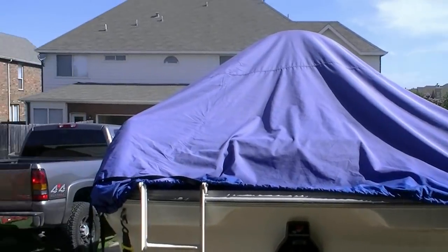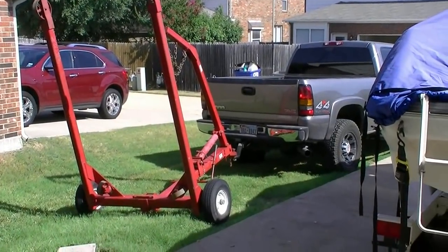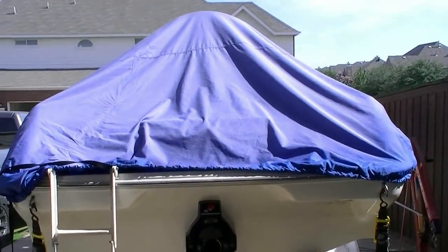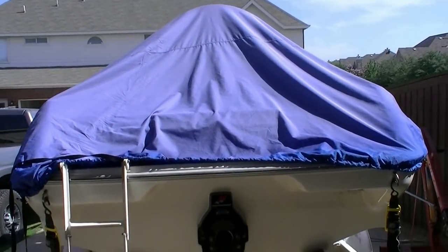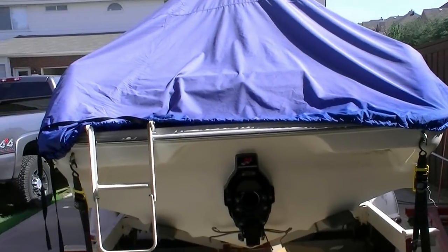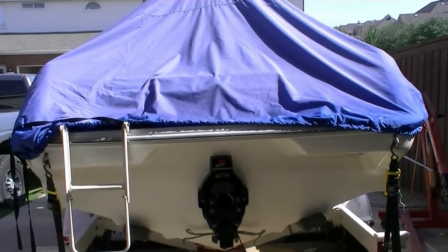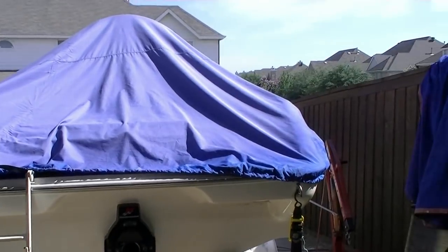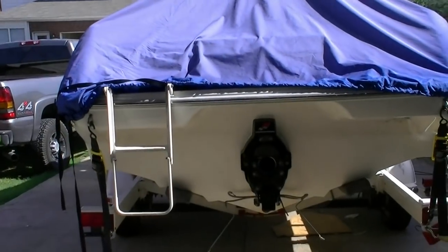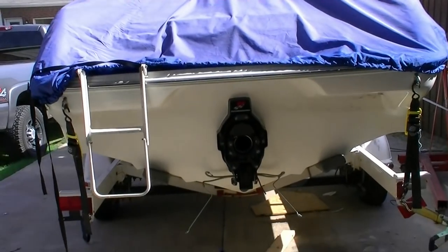We've got the boat covered up to keep the heat out. Got the engine hoist set up there — we're going to run it back to the rental place and come back. Then we'll start plugging everything back up: put the batteries in, install the trim pump, fill everything with fluids, all that kind of good stuff. Made good progress. The engine is in. It's nice and easy to push the alignment bar in and out. We're good to go.